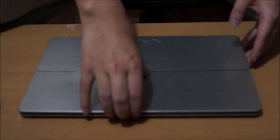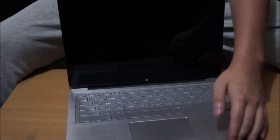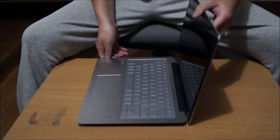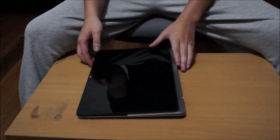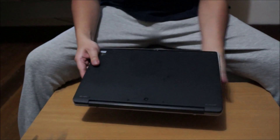Here we have our Sony Vaio 13 Flip. We're going to open it up and explore the insides. The reason why this is called the Flip is that it can flip and turn into tablet form, and flip back to your laptop form. There is a 14 inch model and a 15 inch model as well.